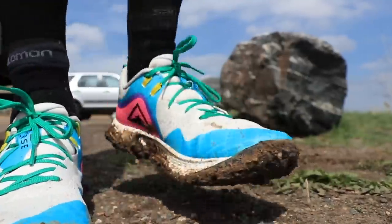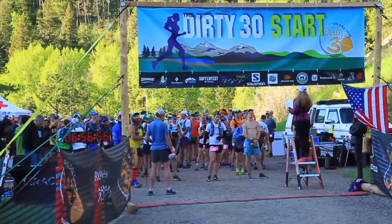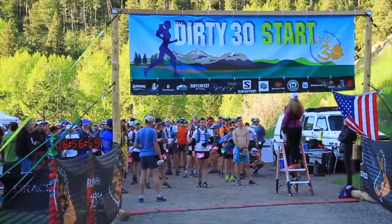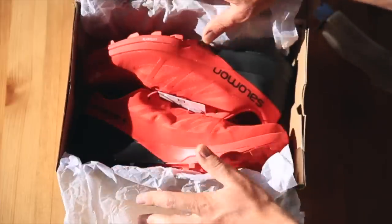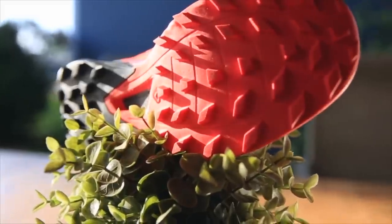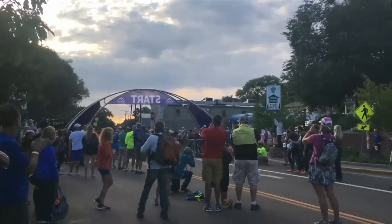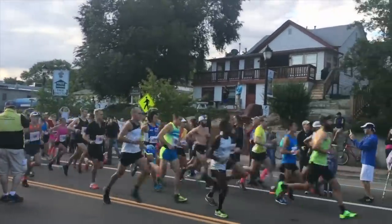Moving on to trail racing — make sure you specify the distance, because a 5K trail race is very different from a 50K. For me, I love the Salomon S-Lab Sense 6 SG — the SG stands for soft ground, meaning the lugs have more depth for mud and gravel conditions. The Sense 7 is now released and I'll probably be purchasing it. I plan to wear this shoe for the Pikes Peak Ascent.